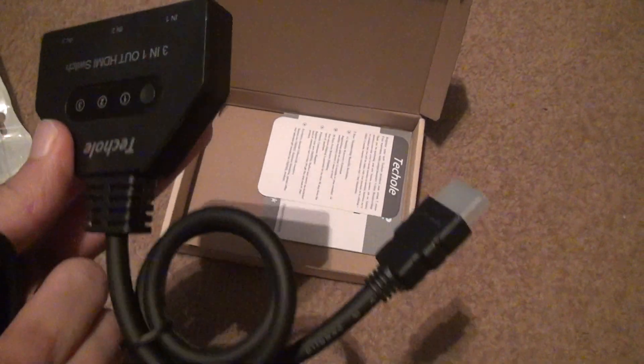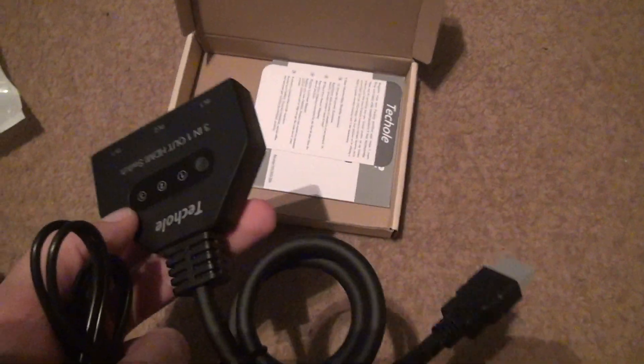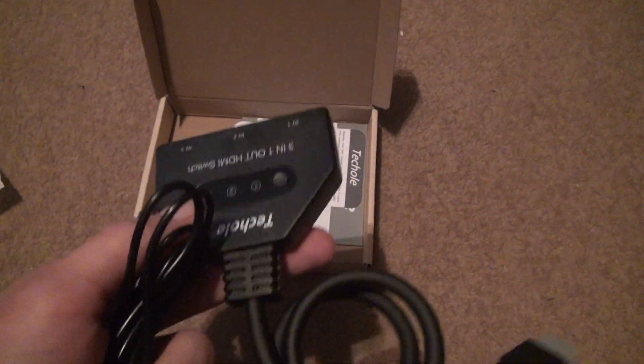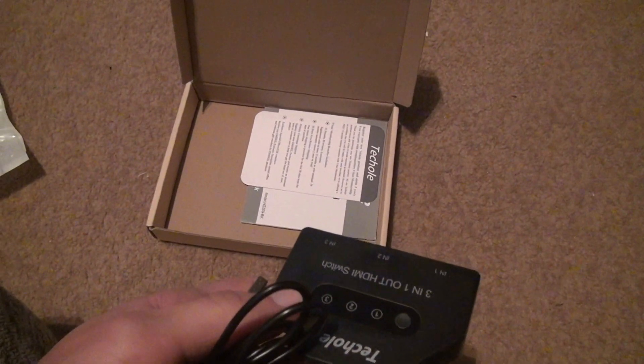Yeah, what the fuck? This isn't any good. This is just another plug to run around. That's what pisses me off. I have another one currently that is a 2-switch, and I think I'm just going to use that from now on — just unplug stuff and plug it in, because this is a real pain in the ass.